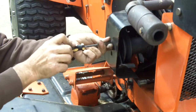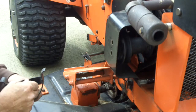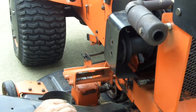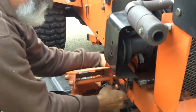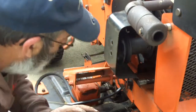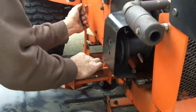Here comes the belt guard. This is the guard that keeps the belt on the PTO shaft. We're gonna put those bolts right back in here so they don't get lost. Now let's see if that belt will go off. I have to watch out because that's the clutch setup for the mower deck. Flip that over — with it flipped over the pulley gets it.